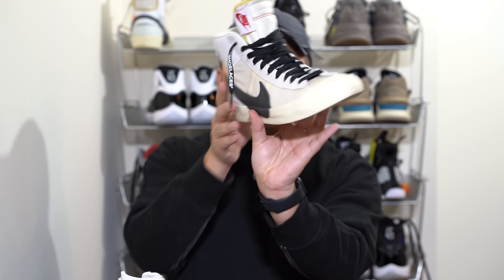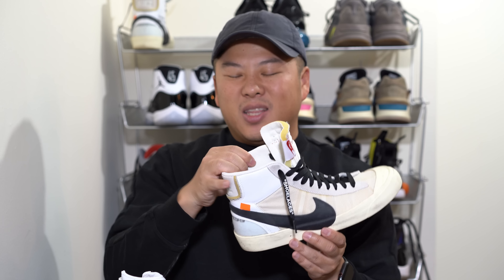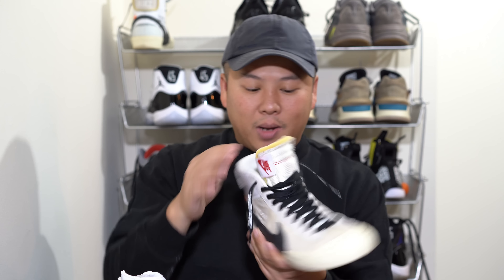I would say the leather is mediocre, but if anyone has the Nike Blazers Off-White, I would say it's probably the same exact type of leather. I actually can't tell the difference as I'm touching it, so probably the same exact type — so not really great quality.